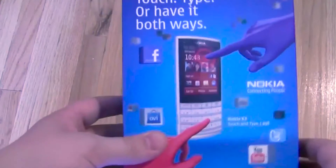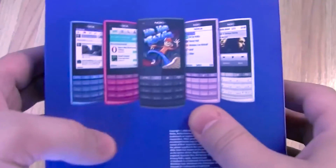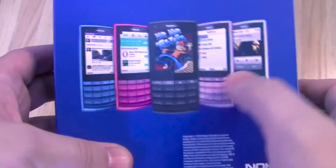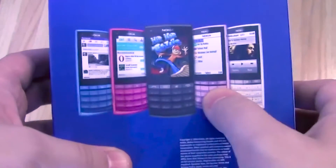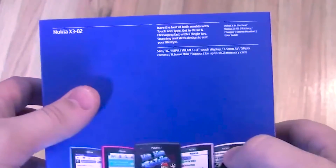Here we are with the box itself. You can see it has the Ovi Store installed, Twitter, YouTube, Facebook all around it. Various colors here — there's a blue one, a pinkish red one, a black one. I believe we'll have the black one in the box — I haven't opened it yet, so we'll go through it together. Pink one and a white one.